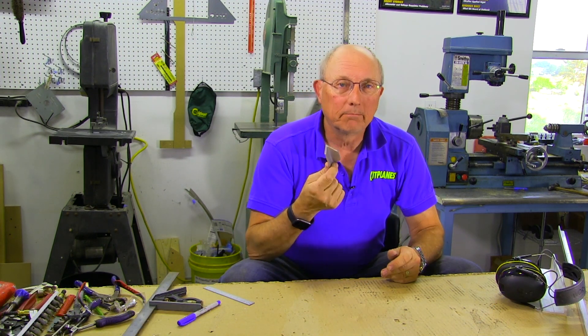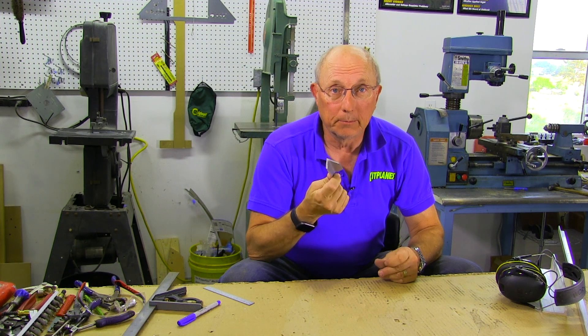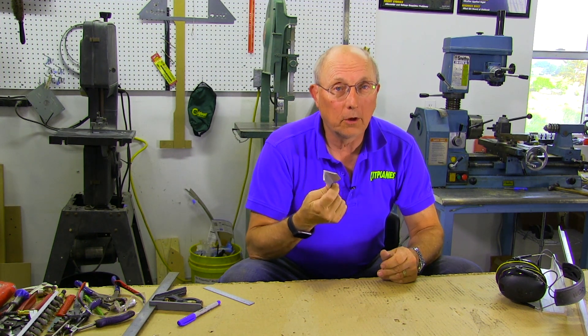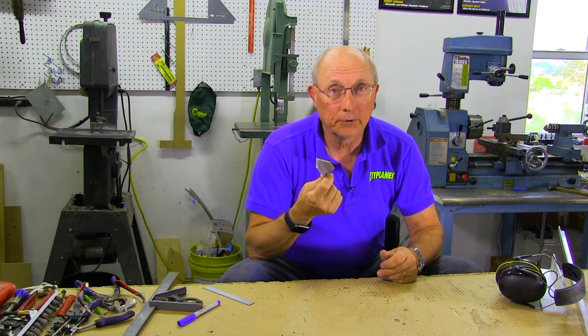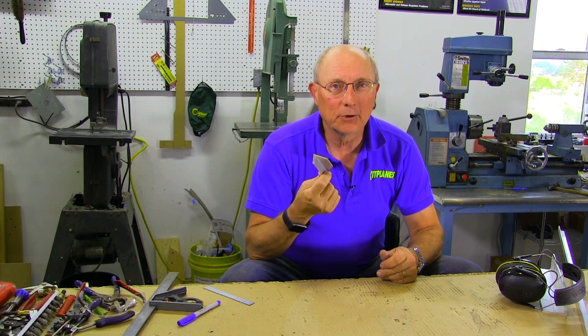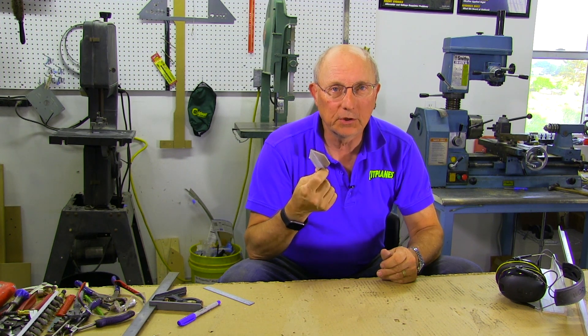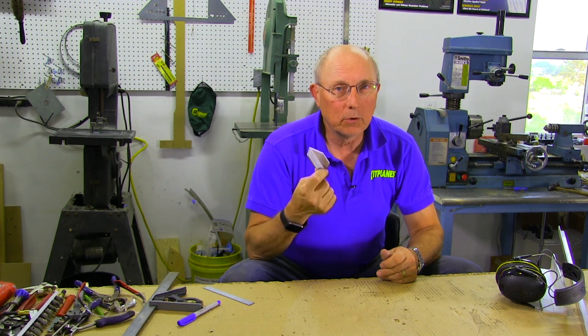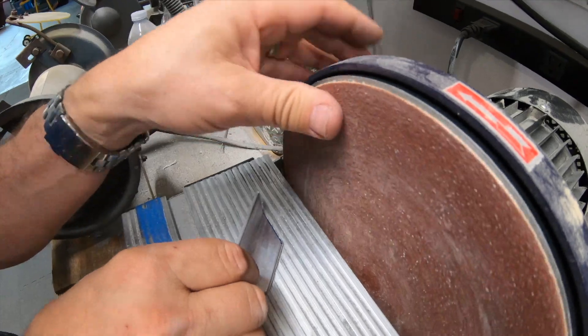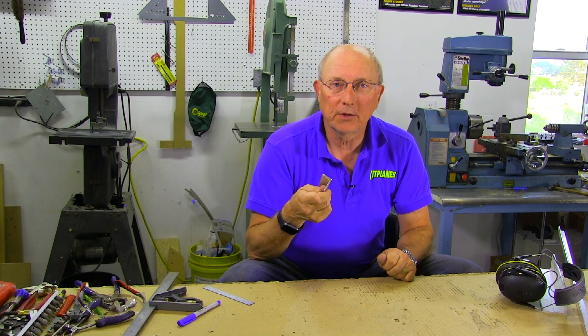Shaping aluminum angle is really a fundamental skill when you're building parts. A lot of newer kits have almost all the angle parts built and shaped for you already. But even in those kits you're going to end up having to make one once in a while — so it's a good skill to acquire. You can do it without power tools, especially if you're just making one or two pieces, but power tools make it a whole lot easier. Thanks to Aircraft Spruce for sponsoring this series, and thanks to you for watching.